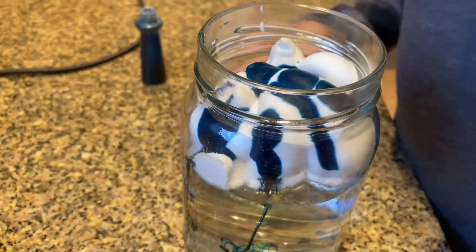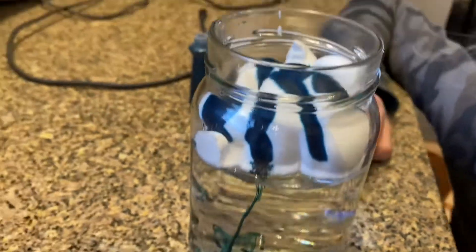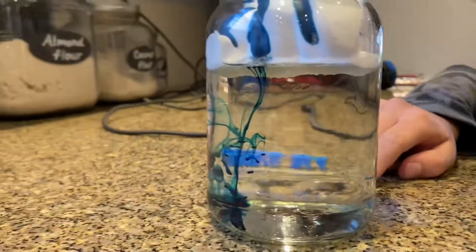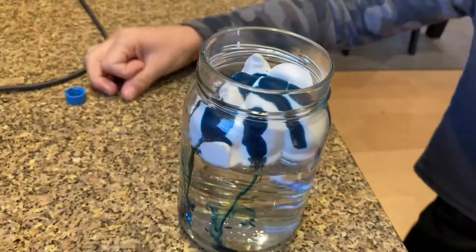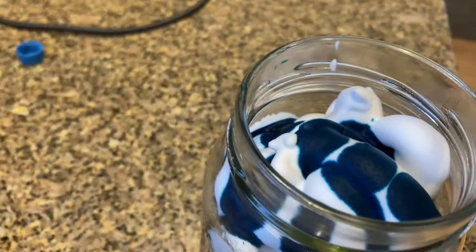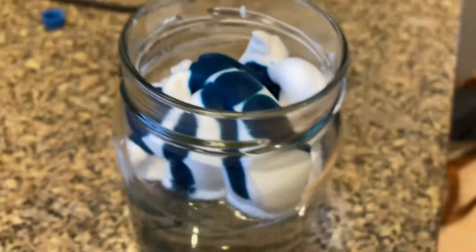When the shaving cream gets heavy from the food coloring, it's getting like blue water — it'll make it rain. Eventually this will go through the shaving cream too, but you have to wait.